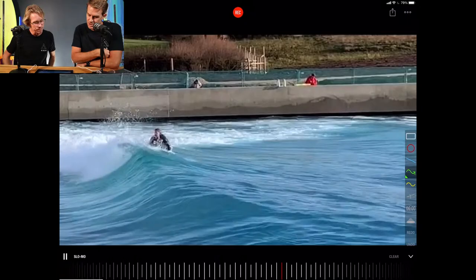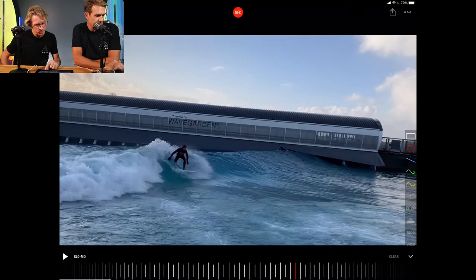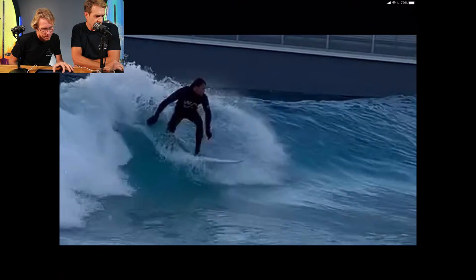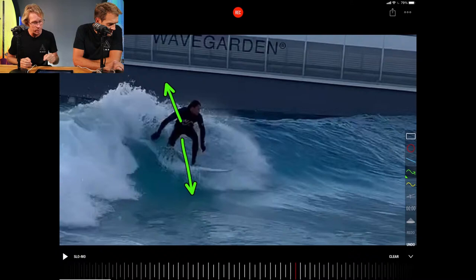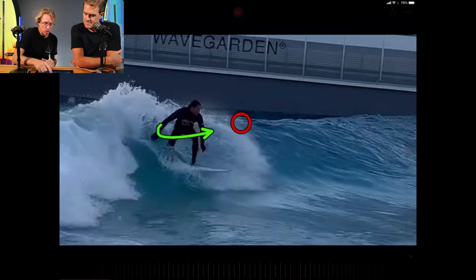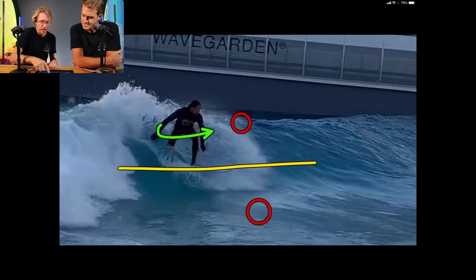Let me know in the comments if this is helpful looking at the average surfer. Normally we always have the really good surfers up, so let me know if this is helpful looking at average or bad surfers. Can you see what I'm talking about — the person looks like he's pointing his bum at the wave where he wants to hit the lip. His butt is pointing at the lip. If he was riding a bicycle, it would look like he's riding it that way. What he needs to do is rotate the hips so that his chest is facing forward.